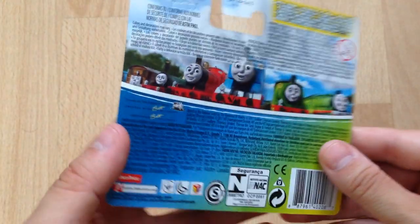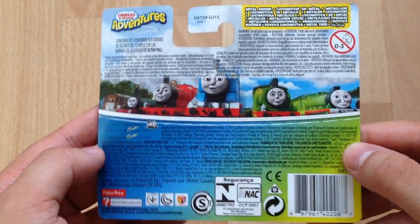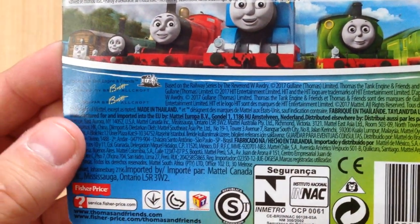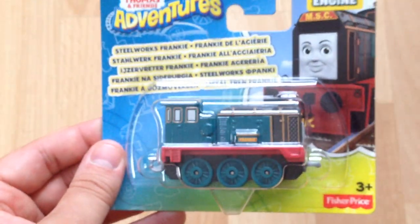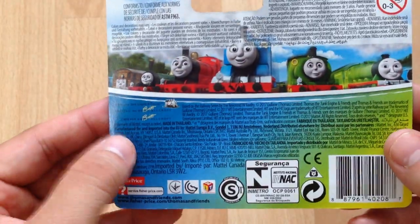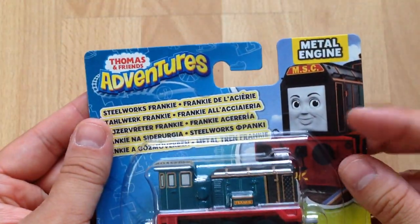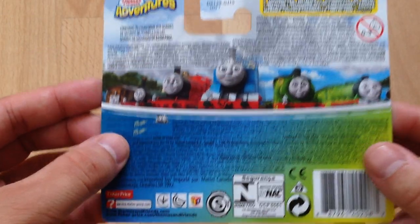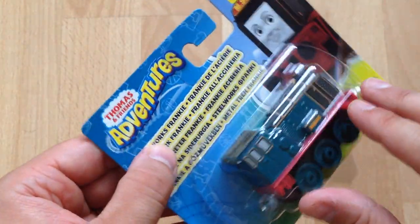On the back, as you can see, it's the bog standard Thomas, James, Emily, Toby, Percy, Henry and Gordon right in the corner, with all these multilingual translations. It would be nice if instead we had a little picture of the actual engine, like Frankie does on the front, with a description of the character and his personality as well as some facts about the actual engine itself.